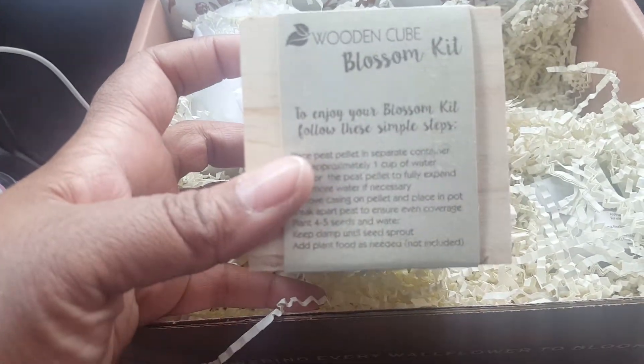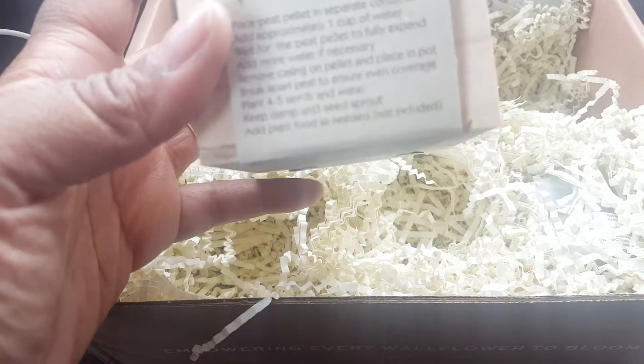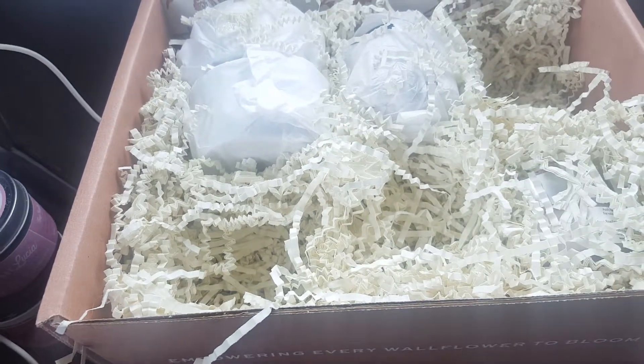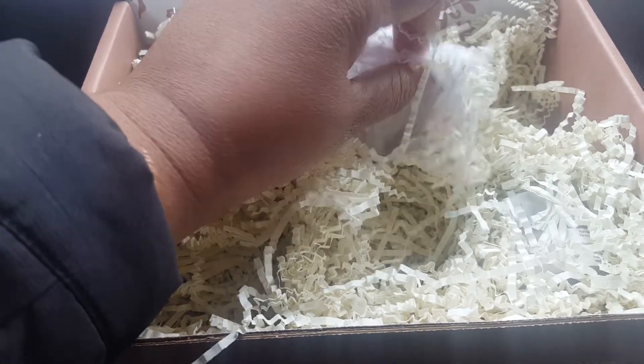You must make sure you read that. And this is a Blossom Kit — to enjoy your Blossom Kit, follow these steps. This is adorable! I can't wait to use this, and spring is around the corner, so this is awesome. I swear this box is absolutely amazing; I love all of the things that you get.